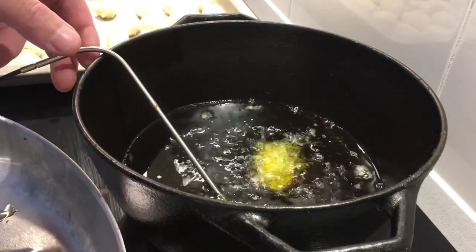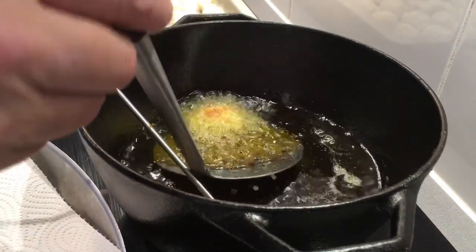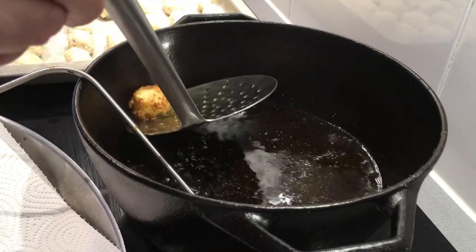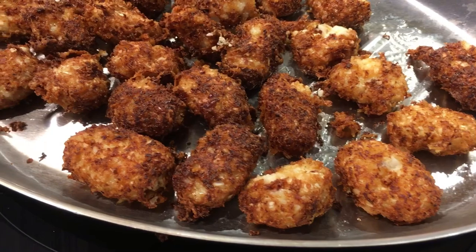Oil at 360°F or 180°C. Once they're cold and brown, they're done. Doing five or six in batches — and this is what they look like.